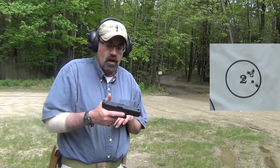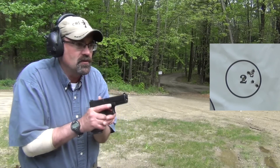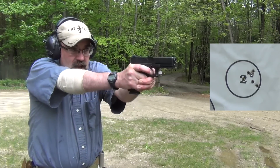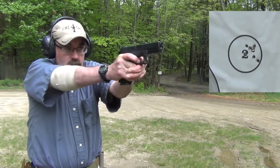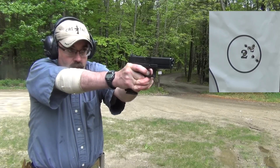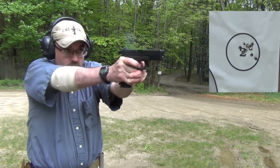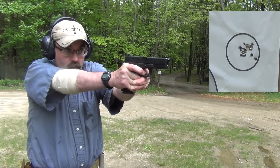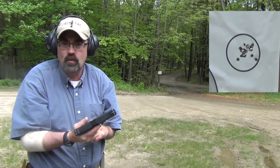The next gun we're going to shoot is the Glock 17. This was the one that started it all — polymer frame guns. I'm going to shoot at that same circle, number two. It feels great, it really, really does feel good.